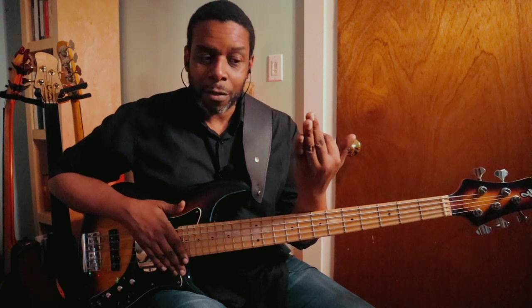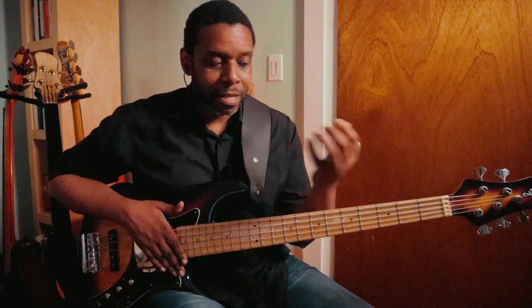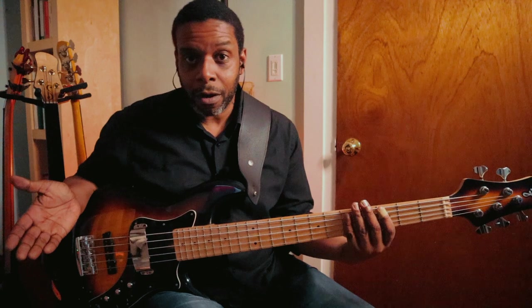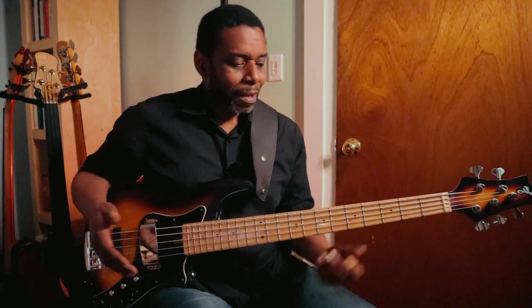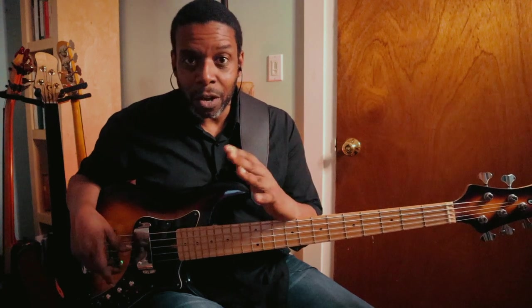Just as I have this back and forth motion happening with the right hand, it's almost like I have the same back and forth motion happening on a very small scale with the left hand, where the first finger is playing the note while the other three fingers are out of the way of the string, and then the three fingers come down on the string while the first finger comes up just enough to meet where the other three fingers are. This way, you don't get any unwanted sounds, because the more fingers you have covering the string, the less likely you'll hear any vibration or any notes ringing out at all. You'll just hear that muted note.